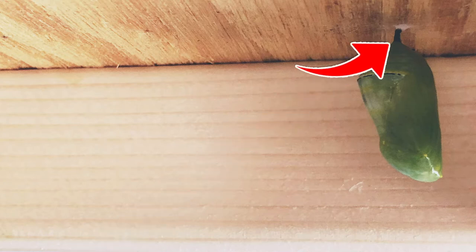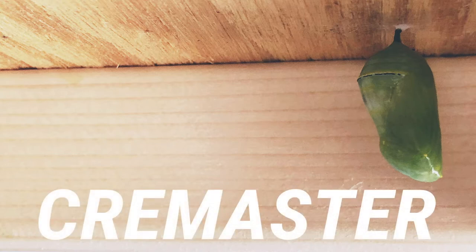Do you all see that tiny little black stem piece that's between the silk pad and the green chrysalis? That piece is called the cremaster and it has an important job too. It has to keep that chrysalis connected to the silk pad — whether it's super windy out or a thunderstorm and rain, or something comes and bumps into wherever that caterpillar's chrysalis is hanging, it has to keep it connected to that silk pad.